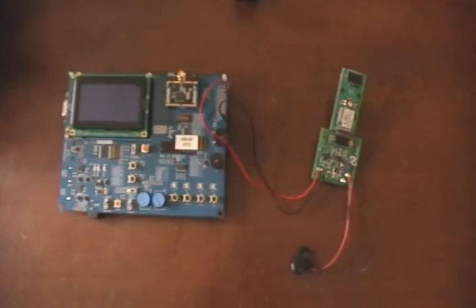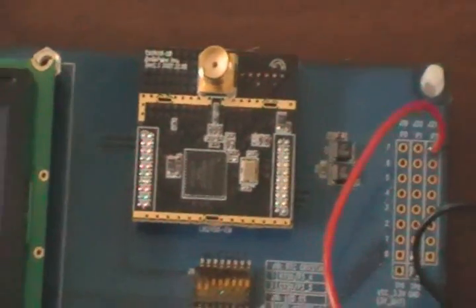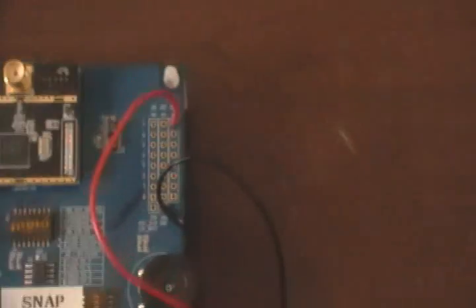Here we have the LED driver board. It has the CEL module — this is not the latest module, but this is the CEL module. It has two wires: the red wire is hooked to the PWM pin, which would be pin 22 on the IO on this chip, and the black wire is connected to ground. We're running that to a National LM3485 LED driver board.